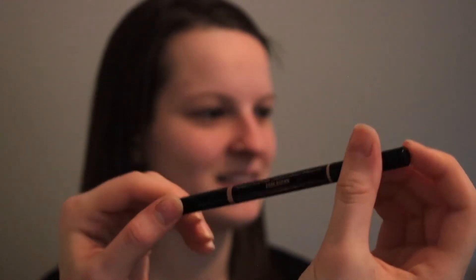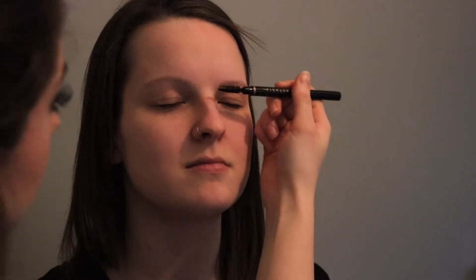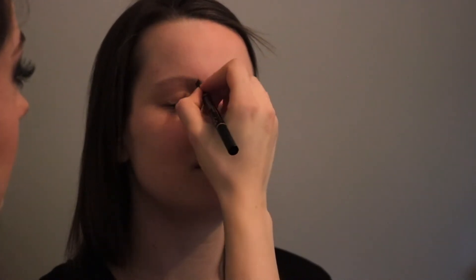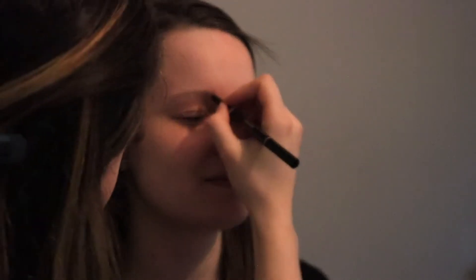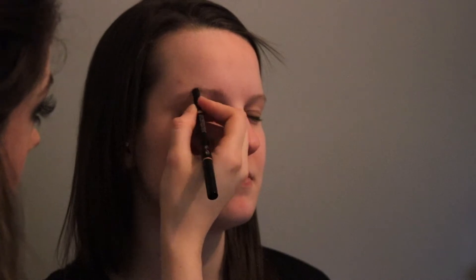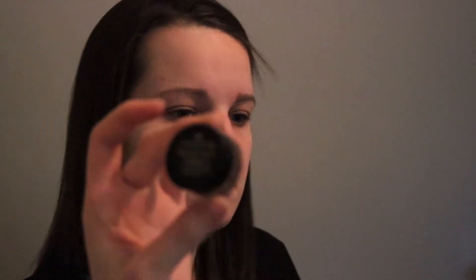I'm gonna first use the Anastasia Beverly Hills Brow Wiz and I'm just gonna comb her brows. Now Olivia has very light brows, so we're gonna be drawing them in. Right now I'm just kind of drawing in little lines to make it look like she has hair there. Next we're gonna fill them in with a brow pomade — this is by Milani.